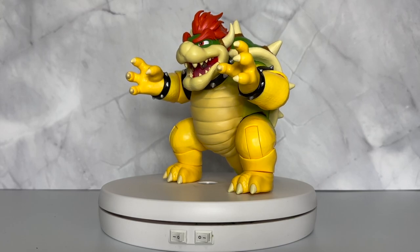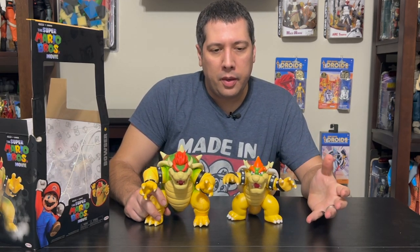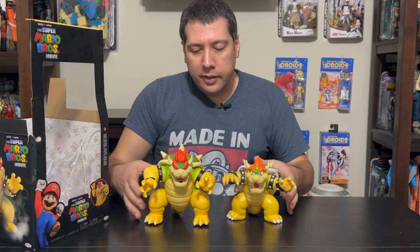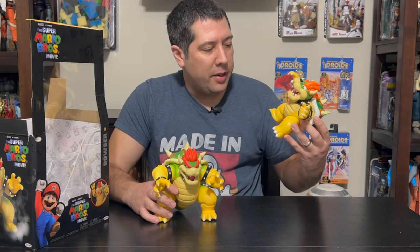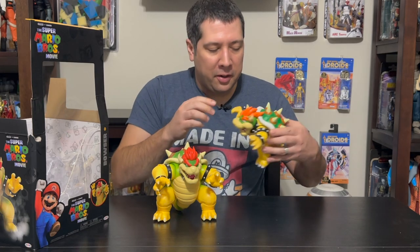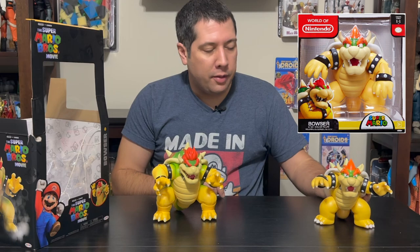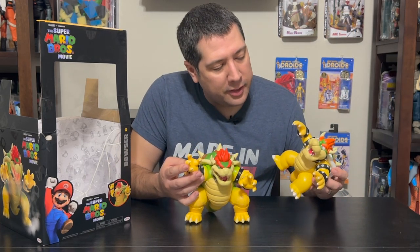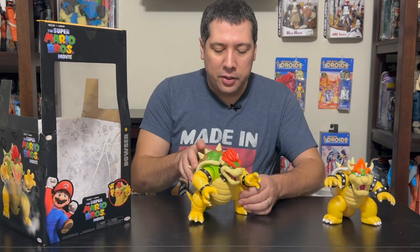He's even bigger than the original Bowser, which was already in a six-inch scale compared to the smaller four-inch Mario characters. This new one is wider and taller — probably coming in at eight to nine inches. The shell comes off to access the battery compartment inside. There's a switch in there, and the shell goes back on pretty easily.